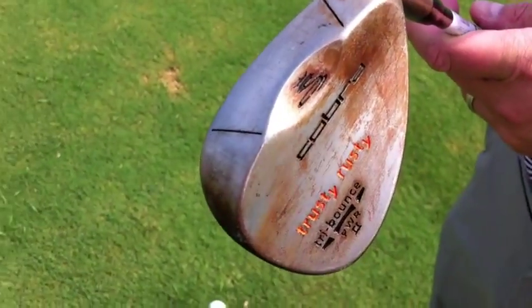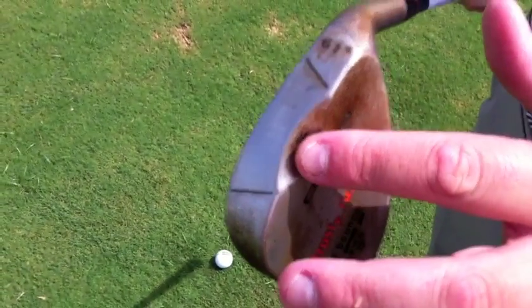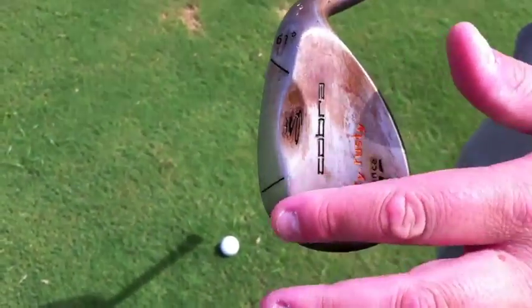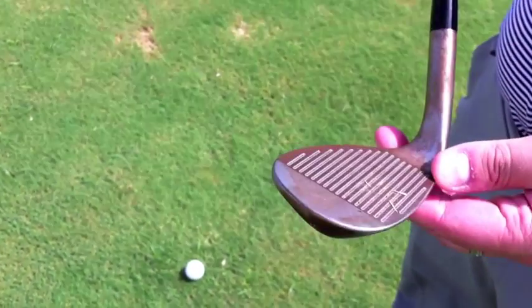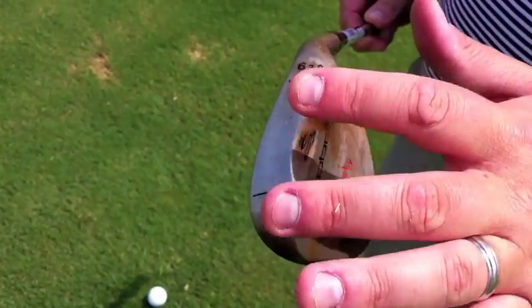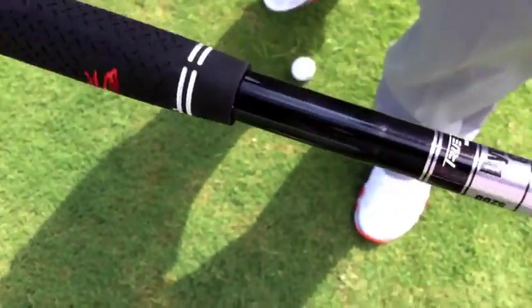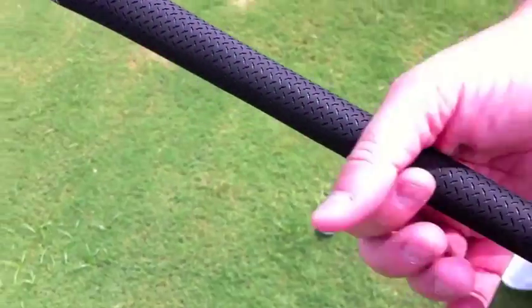The new Trusty Rusty wedge comes in odd lofts. It's got a little bevel out right here where when you lay it down, you're going to open it up — that back leading edge is not going to drag. It's going to rust all over the face, and it's got the tri-bounce, so you've got a bounce here, bounce here, and a bounce there. It's got a Dynamic Gold black shaft in it — it's $200 — and a grip that doesn't taper down; it stays the same diameter throughout the club.